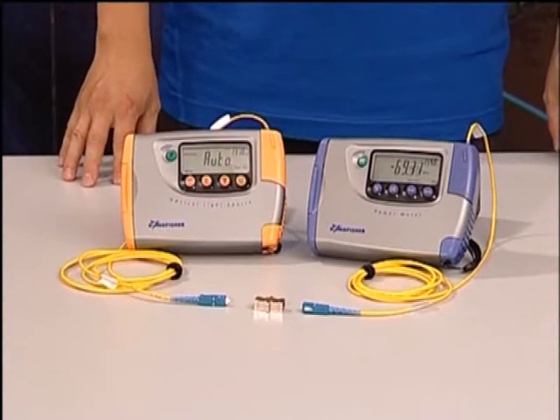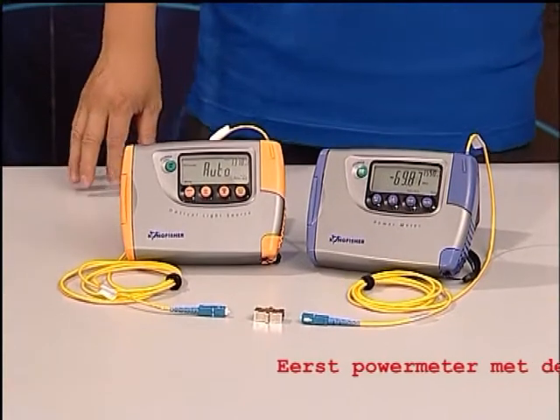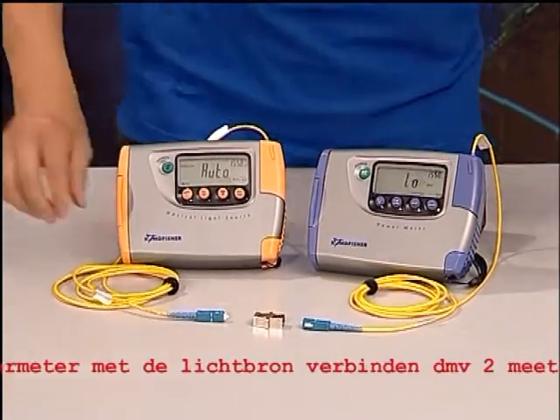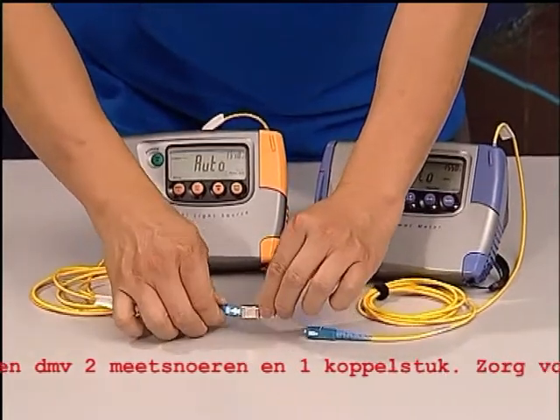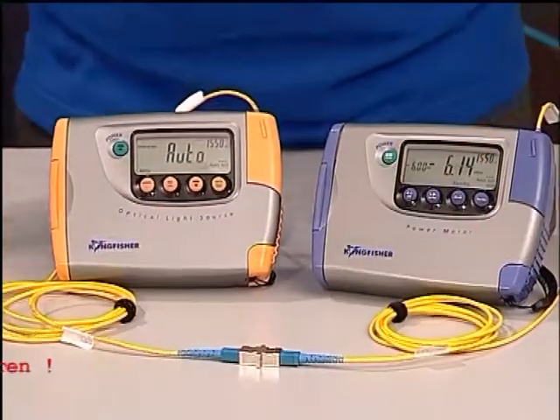Practical loss testing always follows the same few steps. This is technically called the insertion loss technique. First, a light source is connected to a power meter using a pair of test leads and a through connector, and the meter is zeroed or referenced.